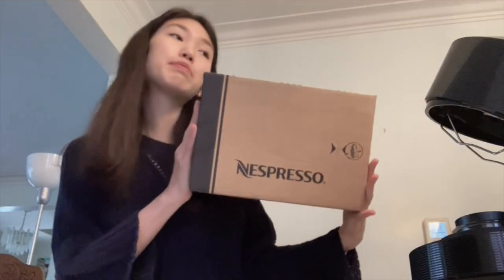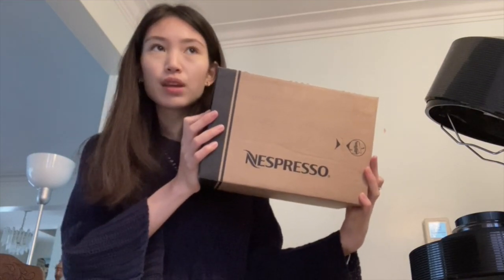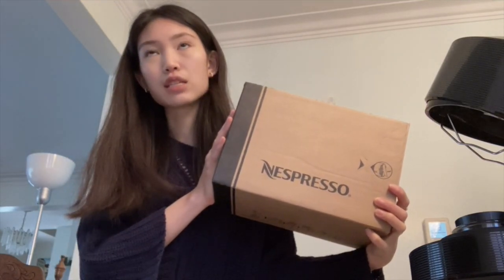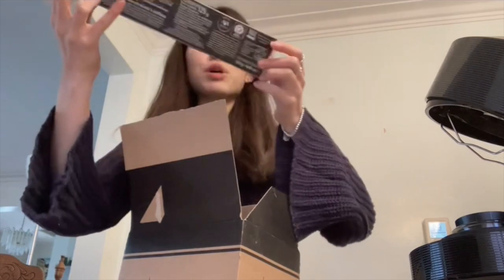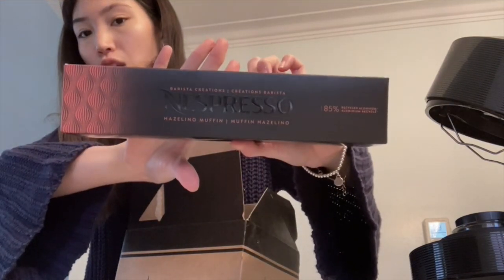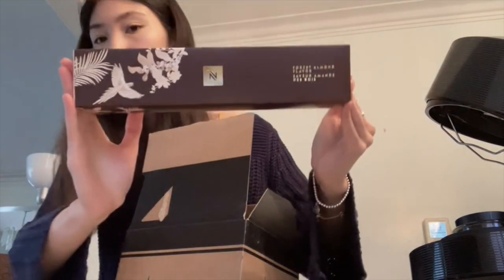I also purchased some pods separately. It varies depending on what pods you like — some are a little cheaper than others. I definitely wanted to try the holiday limited-edition ones that are in season right now. I purchased five of them: the first is the Hazelnut Muffin, and then I got the Forest Almond flavor, which has a really premium package feeling.